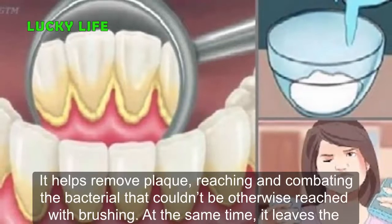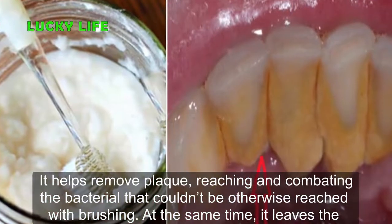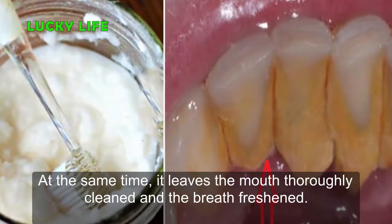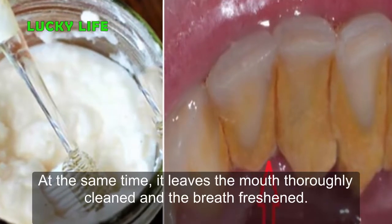Mouthwash helps remove plaque, reaching and combating the bacteria that couldn't otherwise be reached with brushing. At the same time, it leaves the mouth thoroughly cleaned and the breath freshened.